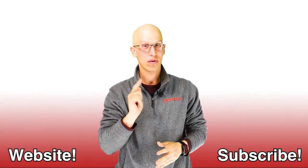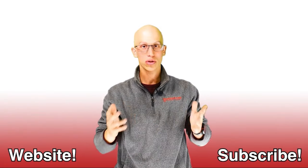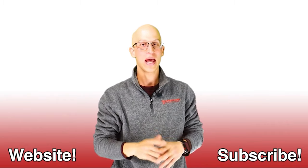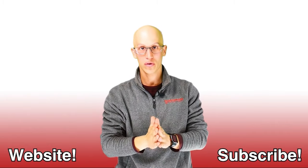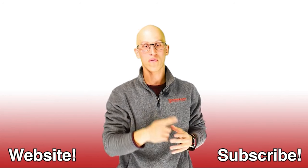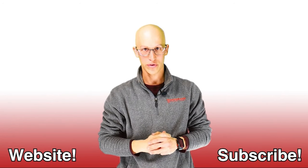Thank you so much for watching this video. If you liked it, make sure you hit that like button and subscribe to our channel — it really helps us out. If you want to continue on your road to freedom, here are more videos to watch. There are endless amounts and hopefully we get to see each other one day very soon. Thanks.